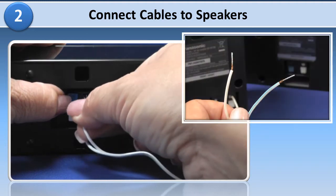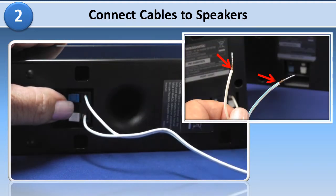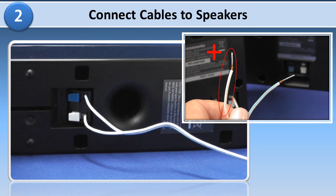Insert the wires fully, taking care not to insert them beyond the wire insulation. Connect the white wire to the plus terminal and the blue striped line wire to the negative terminal.